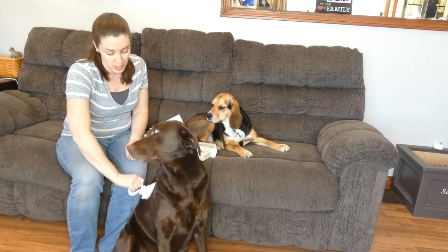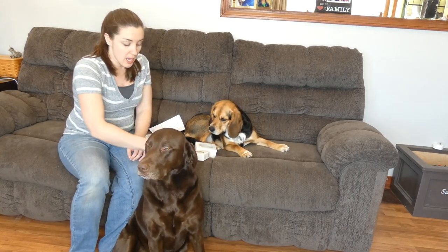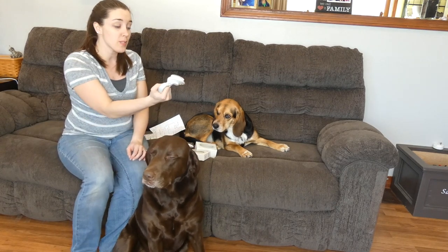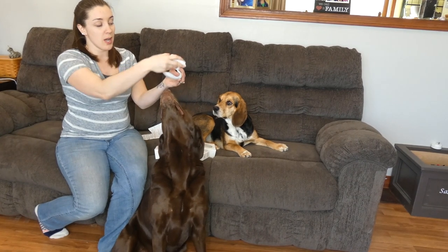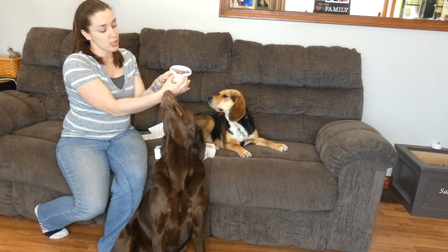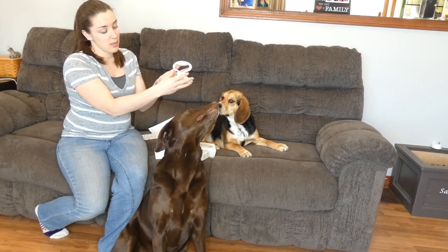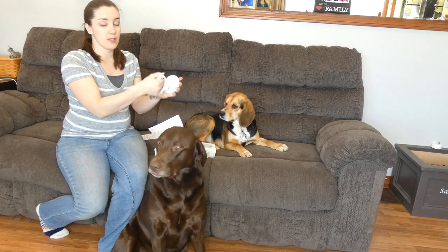It might look like a pretty standard brush to you — the design obviously is a bit unique — but one of the things that you can't see just by looking at these brushes: the handle is pretty neat. It's also adjustable, so you can adjust it. There are these two little notches that you push in, and then it locks in to all kinds of different positions.